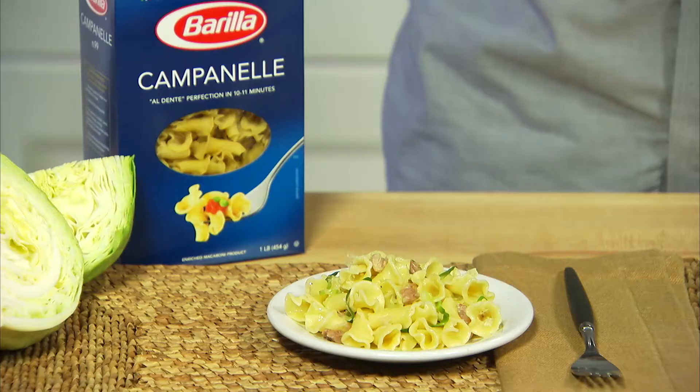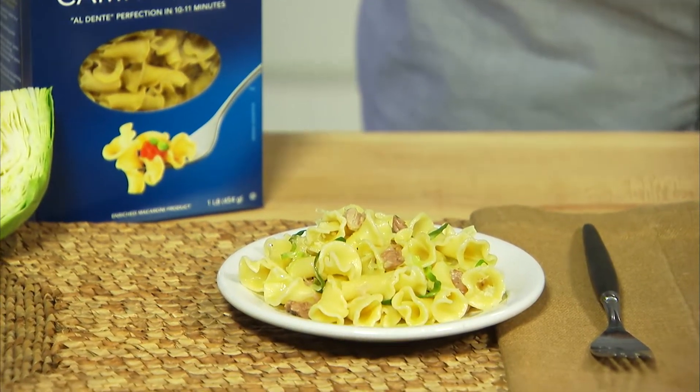There's nothing better than melt-off-the-bone pork ribs and perfectly al dente pasta, so let me show you how to prepare Barilla campanile with cabbage and oven-roasted pork ribs.